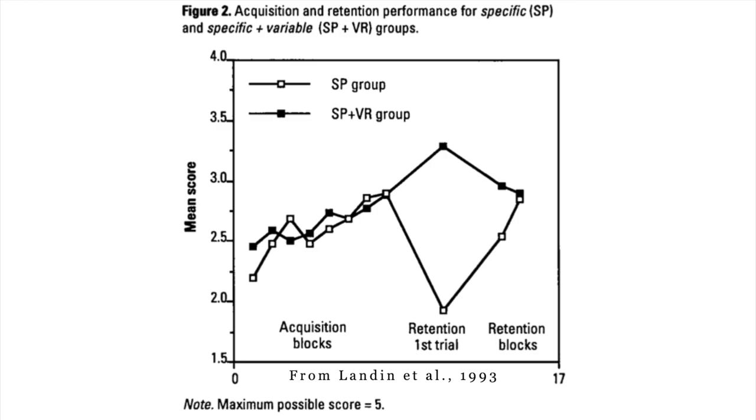In this graph, SP stands for specific practice — the group that practiced free throws from the same distance every time. SP plus VR is the variable practice group, who shot from different distances. Looking at retention first trial versus retention blocks, you can see the variable practice group is doing much better on that very first retention trial, but after that first shot they're exactly the same. This is interesting for musicians though, because we often only get one shot — we don't get more than one try. So for musicians, this still shows that variable practice is better. But why is there this failure to replicate, and is there a way to know in your own practicing whether variable or constant practice would be better? That's what we'll look at in part two.